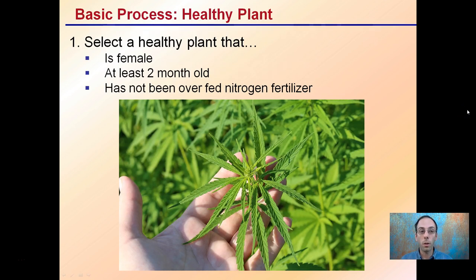The first and most important step is to select a healthy plant. You want a healthy female plant that's at least two months old — you can go as young as one month, but that's pushing it — and one that has not been overfed nitrogen fertilizer, as that will make the rooting process much easier.